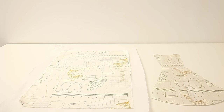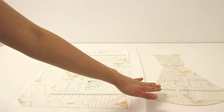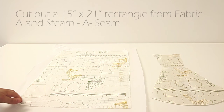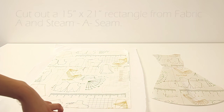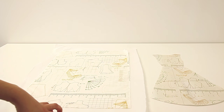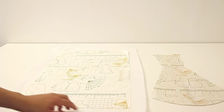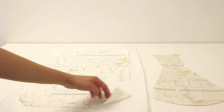The first thing we're going to do is piece together our dress template and tape the pieces together. Then we're going to need about a 15 by 21 inch rectangle, and you can cut the steam-a-seam the same size or bigger. Go ahead and seam the fabric to the steam-a-seam, making sure the bumpy, sticky, glue side is facing up against the wrong side of the fabric.